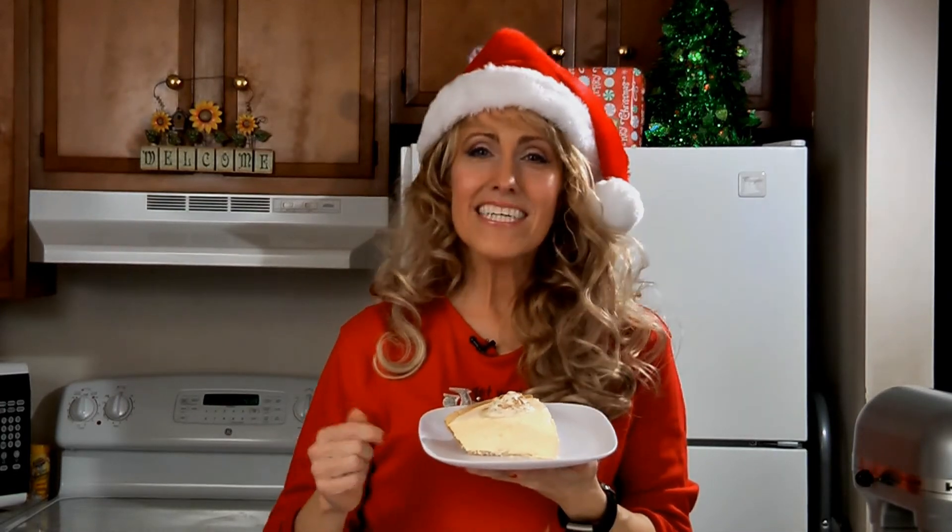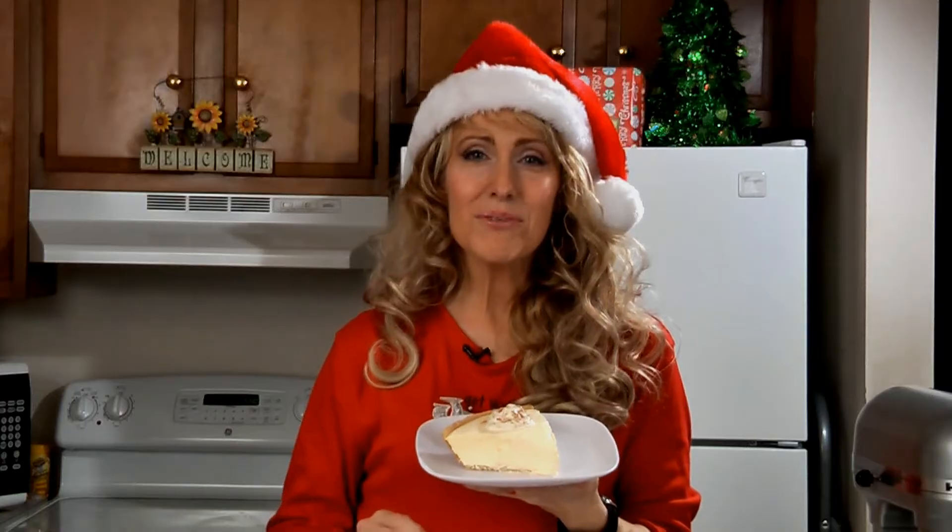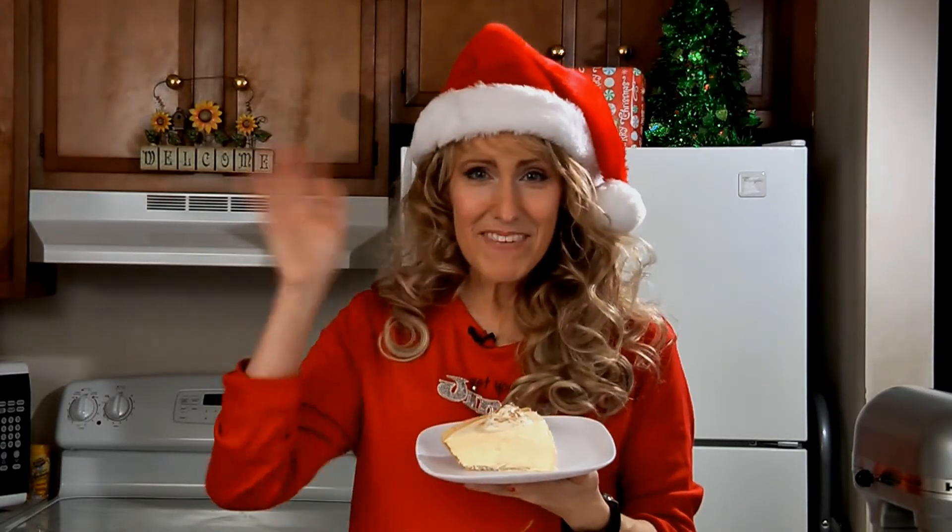For this recipe and many more, check out my website at amylindskitchen.com. You can also find me on Instagram, Twitter, and Facebook. Merry Christmas!